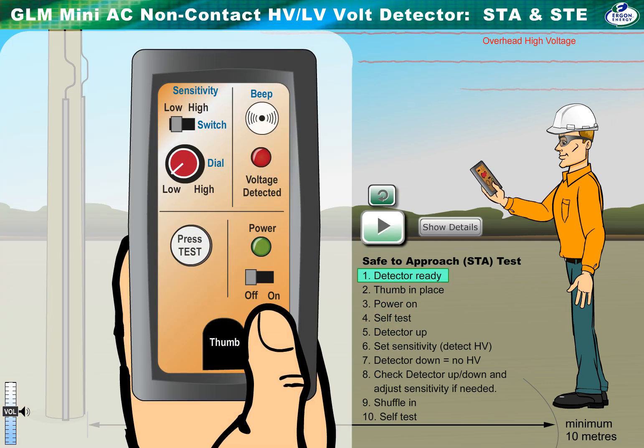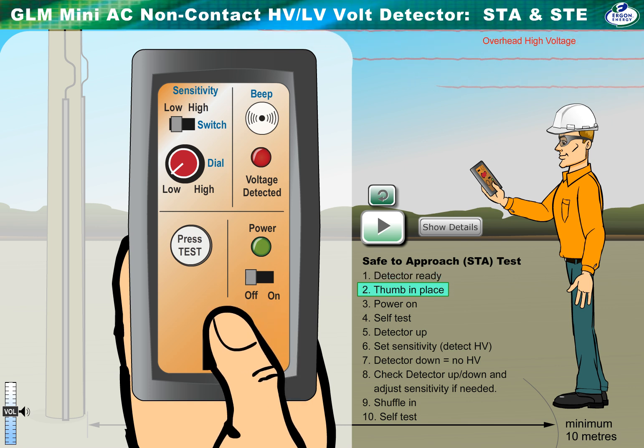Hold the detector in front, away from your body, or a false reading could occur. Place your thumb on the detector, or a false reading could occur.